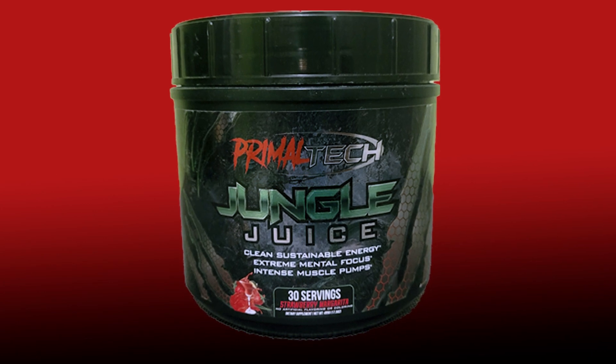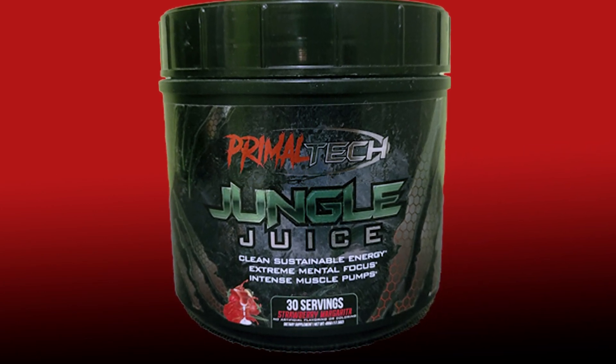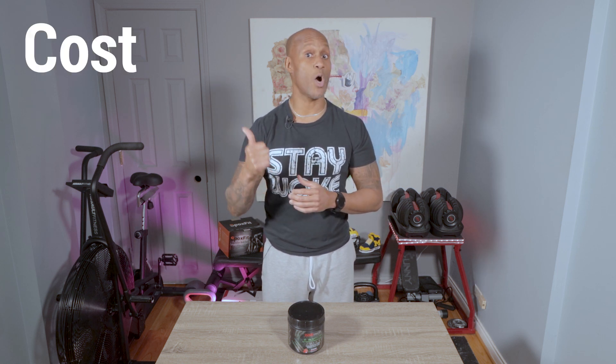Today I'm gonna introduce y'all to this Primal Tech pre-workout — it's called Jungle Juice. I'm gonna do a little bit differently with these supplements: I'm gonna rank them in four categories — cost, mixability, taste, and effectiveness. I'll give each one a score of one to five, add them all up, and grade it from A to D. If it's just terrible, we'll give it an F.